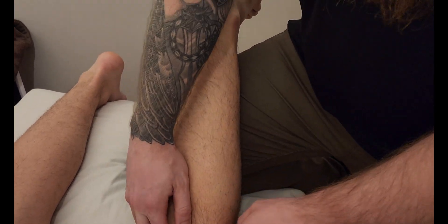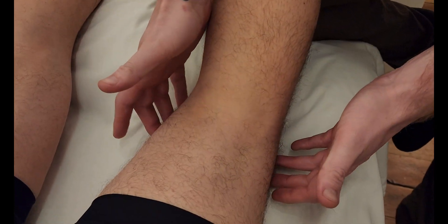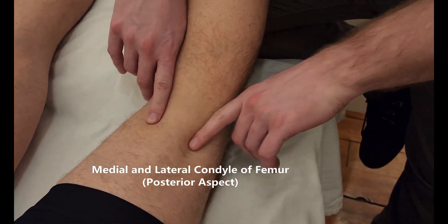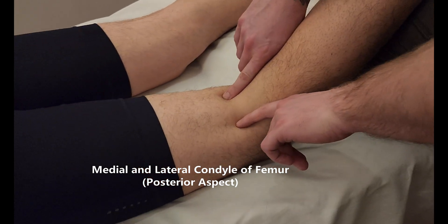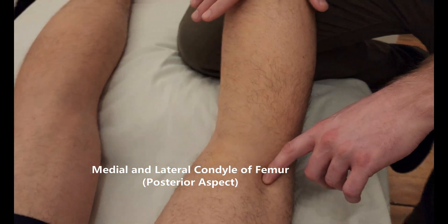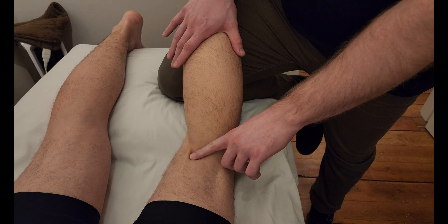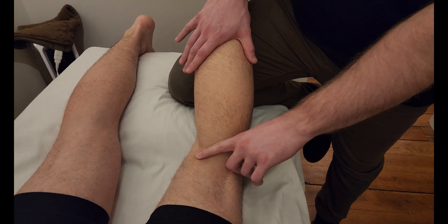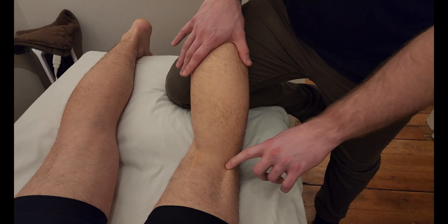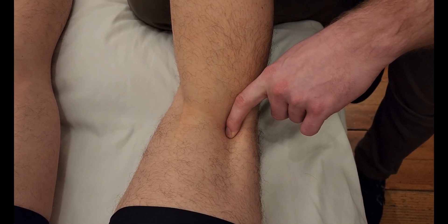As we palpate for the origin, gastrocnemius originates on the posterior femur. When you go looking for the posterior femoral condyles, you want to go in between the hamstring tendons. I'm going to ask him to bend his leg up — right in here. This right here is semitendinosus, and on the lateral side is the biceps femoris tendon.